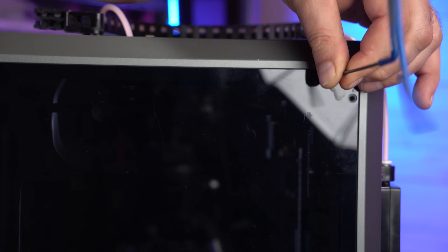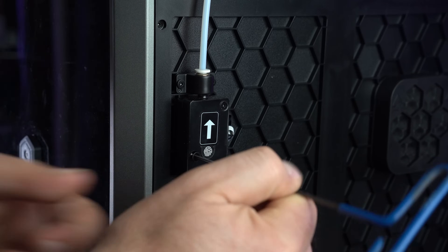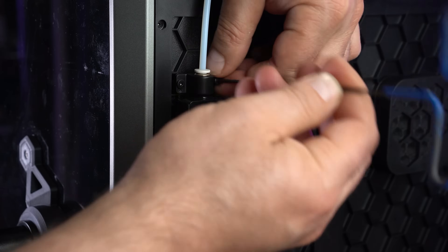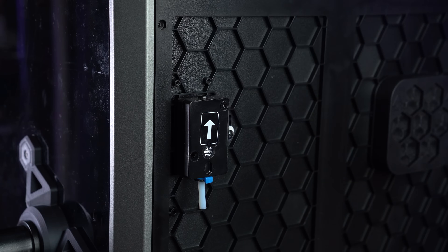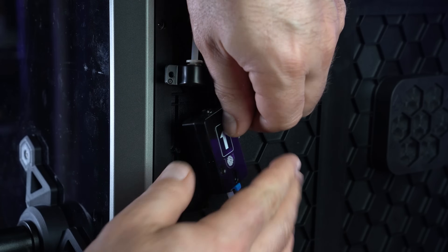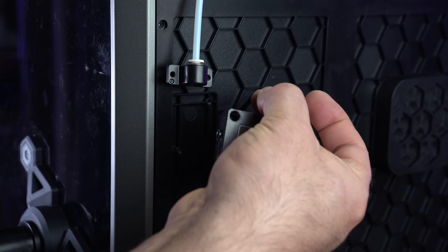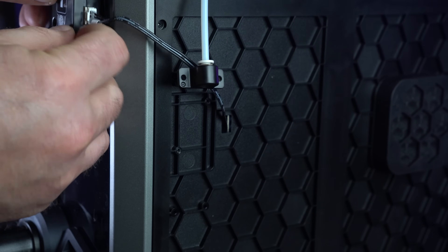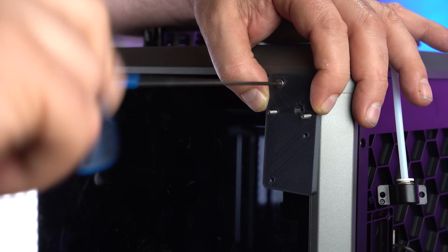Now we're going to take the two screws off that we're going to replace with the new filament runout sensor holder. First, we've got to take this one off — it's pretty easy, just a few screws. Keep these screws, though you won't be able to use them because the depth is more, so you need to use new screws. When you download these files, you'll see there's a list of screws you'll need. There is enough cable here — almost like they knew someone would want to do this — so just gently pull that cable out and screw the new filament runout sensor in.